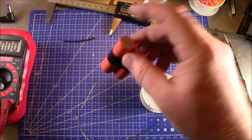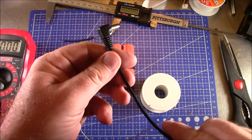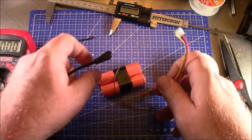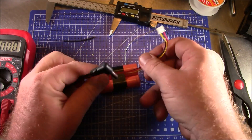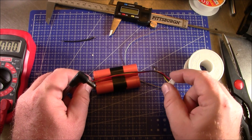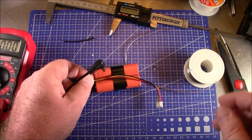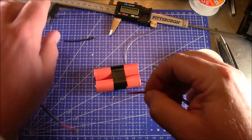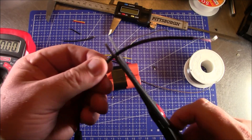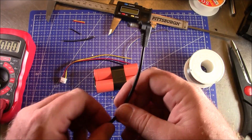The soldering across both batteries is done. Now the next thing we need to do is solder on the plug and our balance lead. The balance lead length doesn't matter too much — something about 105 millimeters should be long enough for this project. I'm going to go ahead and cut these leads to that length.